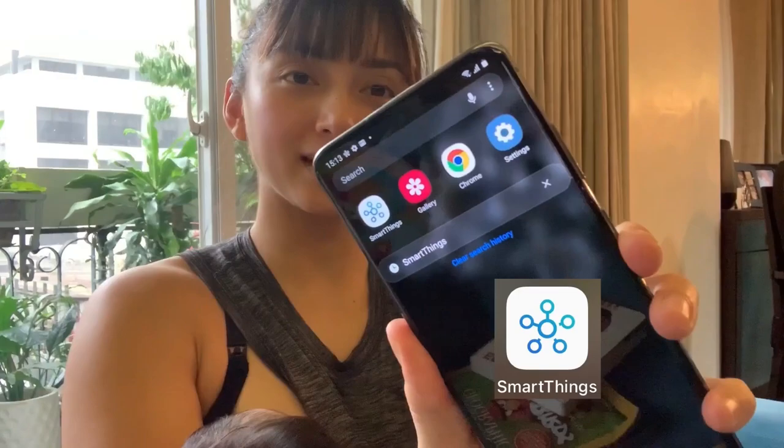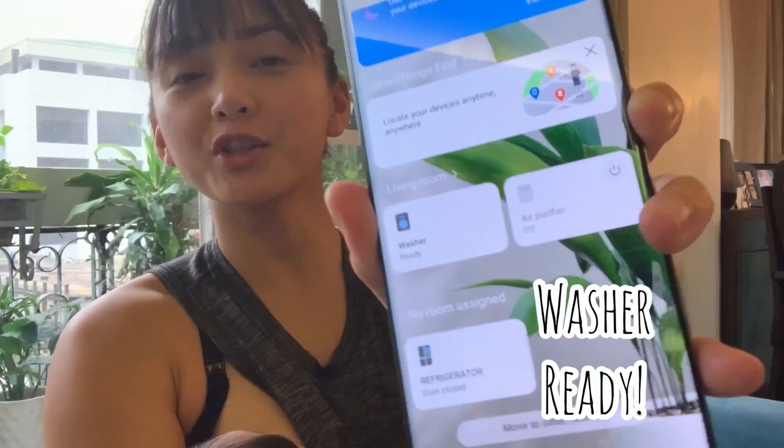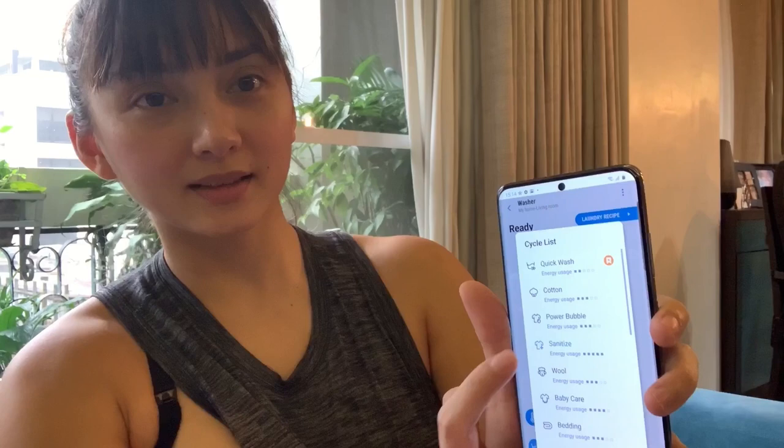Baby girl is already crying so I need to feed her, but I also have to do the wash — so why don't we do two things at once? All I need is my phone and my SmartThings app. Just click on that and that's what you'll get. Do you see my washer? Washer ready. Click on that. So what we want is the sanitize cycle — you have your choices here. Click on sanitize and okay.